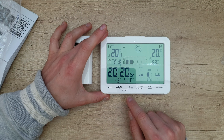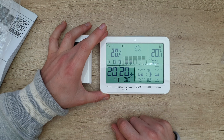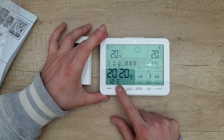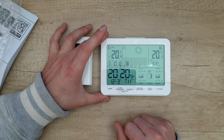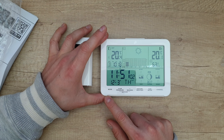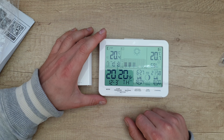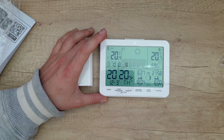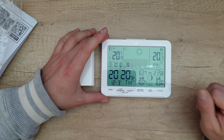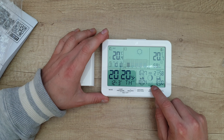Setting the month: March, the 12th. Mode selects the language and we are going to leave it in English. We are on Thursday. The sunrise is at 6:27 in the morning and sunset is at 6:40 in the afternoon. Moonrise is at 21:58 and moonset is at 8:00 in the morning. You can also see the geographic location setting and moon phase.